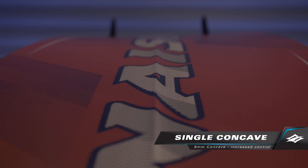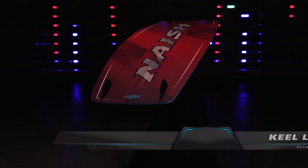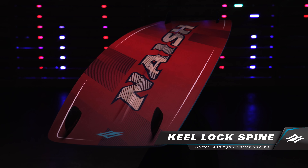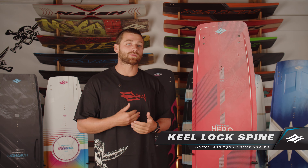New to this year is the Keerlox spine, which is a raised 6mm spine right down the middle of that single concave, which really almost acts as a third rail.